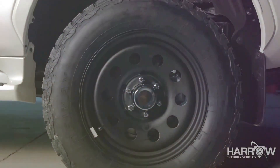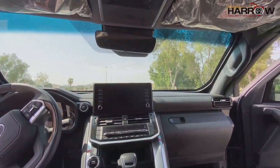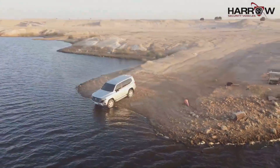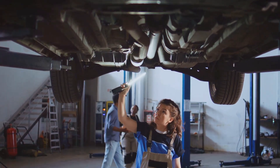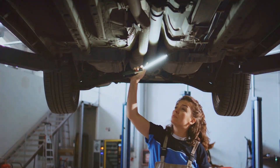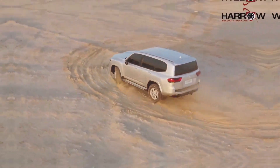Stage 9: Ready for anything — final inspections and road tests. With the armoring process complete, the Land Cruiser undergoes rigorous inspections. We examine every weld, seam, and component to ensure it meets our quality standards. The Land Cruiser is then taken on road tests to ensure it performs flawlessly.